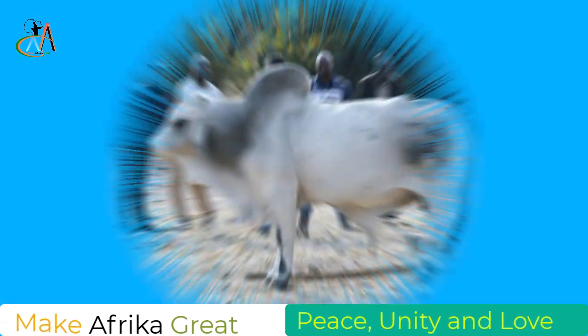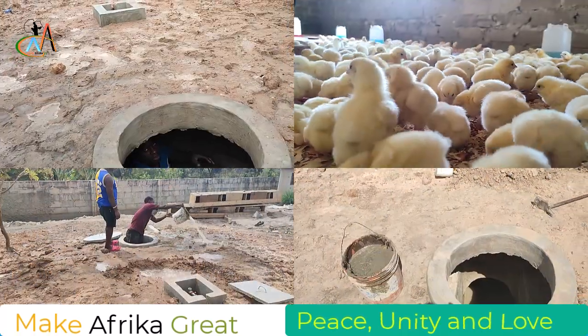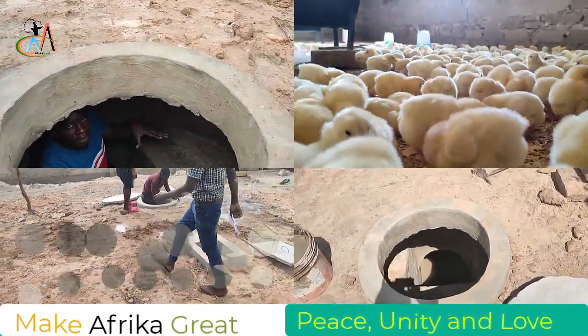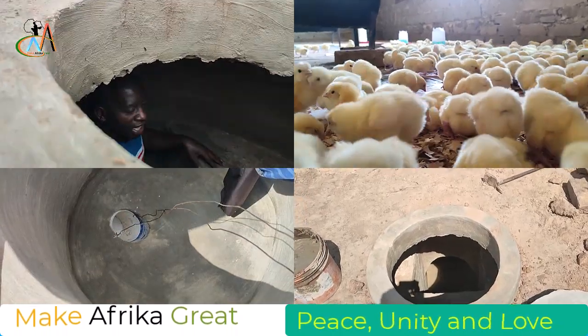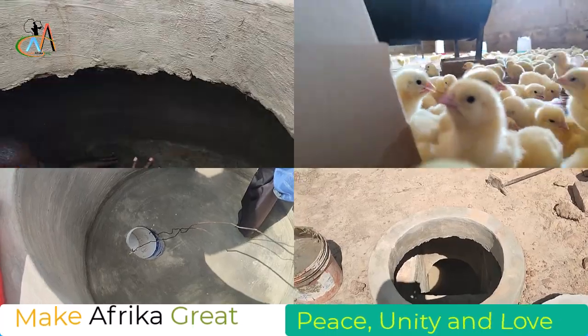Hi there, brothers and sisters, kings and queens of the mother continent Africa. We are here again to seek solutions for African problems. This is the continuation of our biogas project.